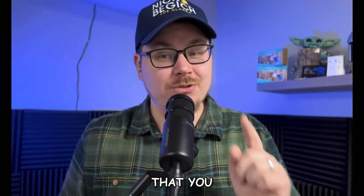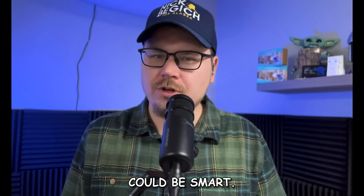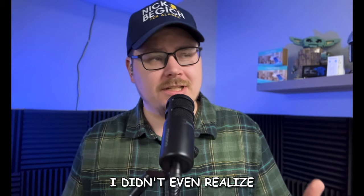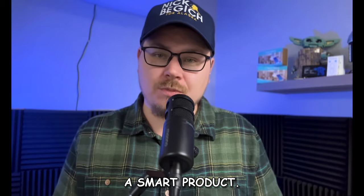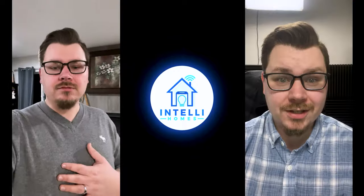Today is smart tech that you didn't know you needed, and this might be something that some people didn't even know could be smart. Today we're going to be doing a product review on Eufy's smart scale, specifically the P3 smart scale. This was something I didn't know could even be smart, and I have really enjoyed it in the time that I've been using it.